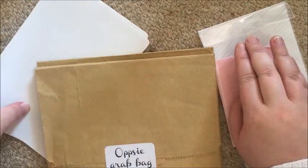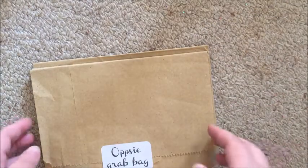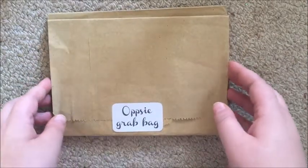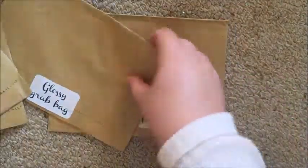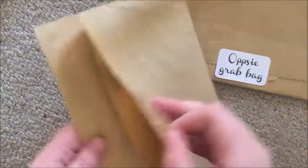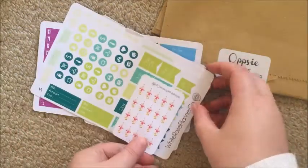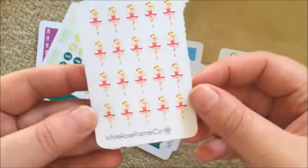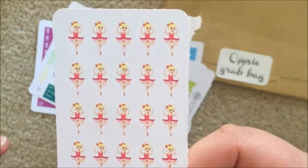Let's jump straight in. I'm going to start with my grab bags from White Rose Planico. I got two oops bags, a glossy bag, and a matte bag. Let's do the two oops bags first. I have opened these but I haven't gone through them in quite a while, so it's going to be a surprise to me as well. The first thing in this one is these little ballerinas, and you can see the off-cut there, but it's not awful.